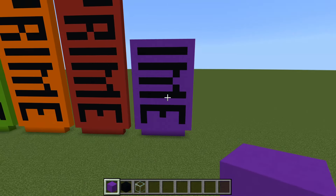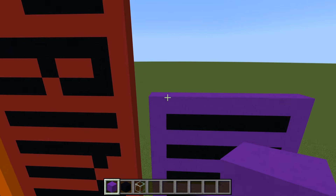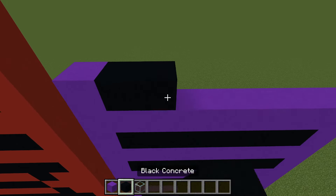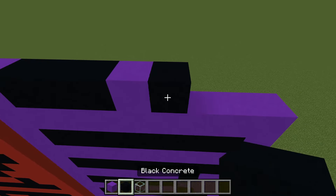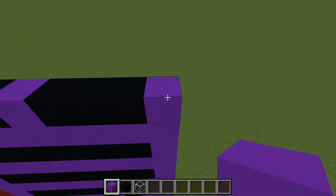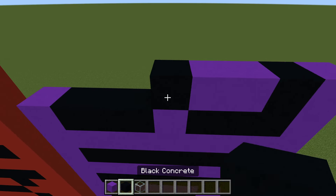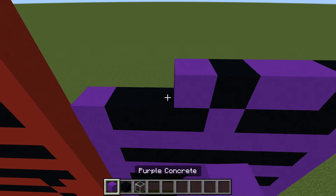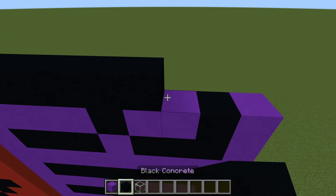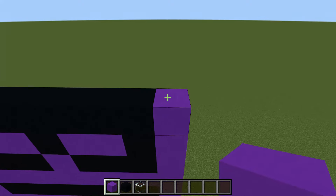On top of what we have so far - feel free to pause or go back if needed - starting from the left: one purple, three black, one purple, three black, then a purple. On top of that: one purple, one black, two purple, one black, four purple. On top of that: one purple, seven black, one purple. Next row: completely purple.